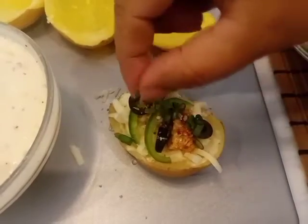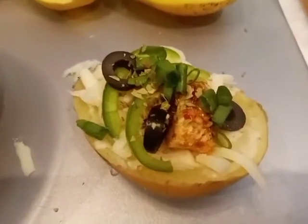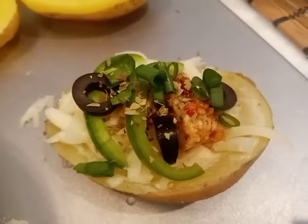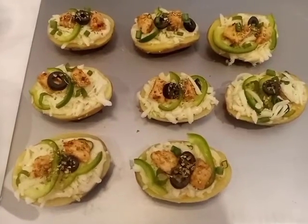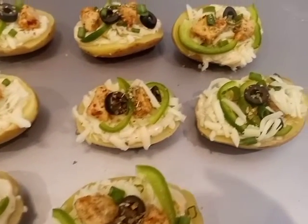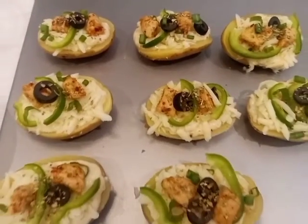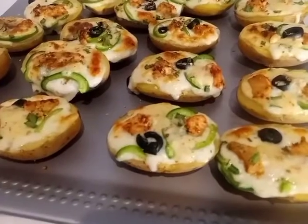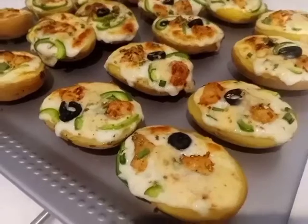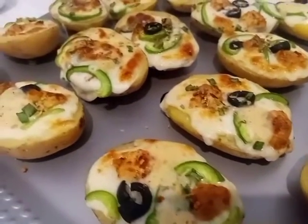Then I will sprinkle the ingredients on top. Now I am going to grill it — I will put it in the oven so that the cheese melts. You will keep it in the oven for a little while until the cheese melts and the potato skins are ready.